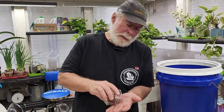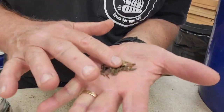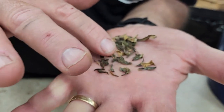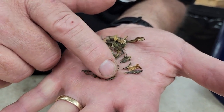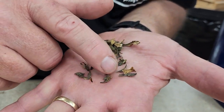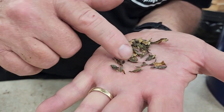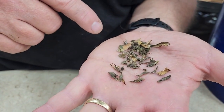I like to save seeds. I've talked about saving tomato seeds and pepper seeds, but I also save zinnia seeds. The zinnia seeds are these little — I'd say arrowhead shape or triangular shaped seeds — that you get from a zinnia packet.